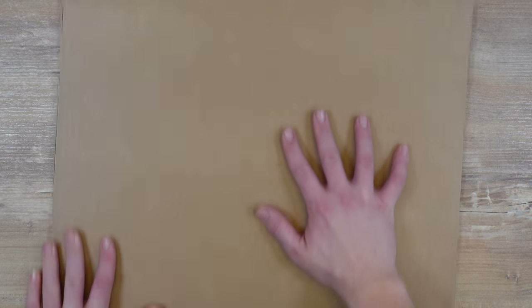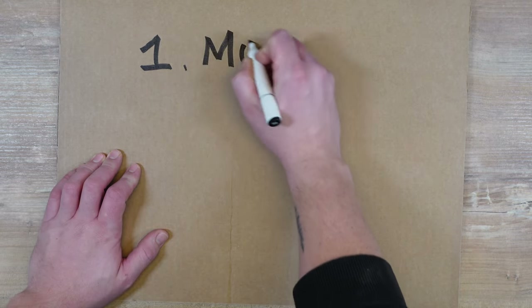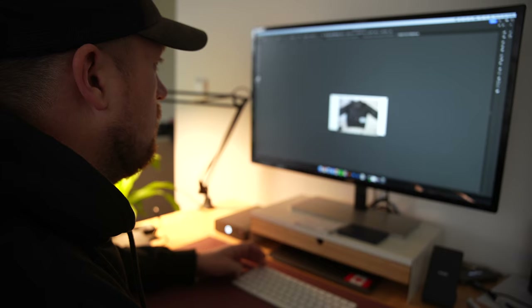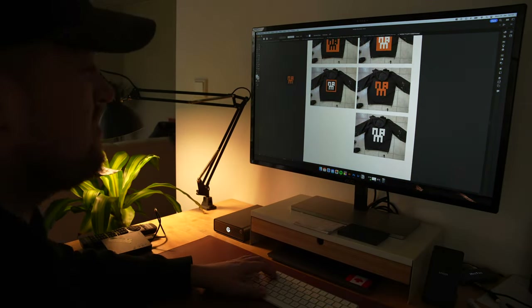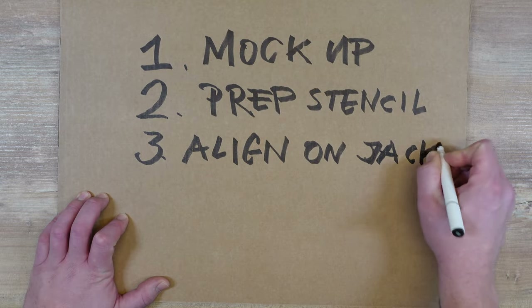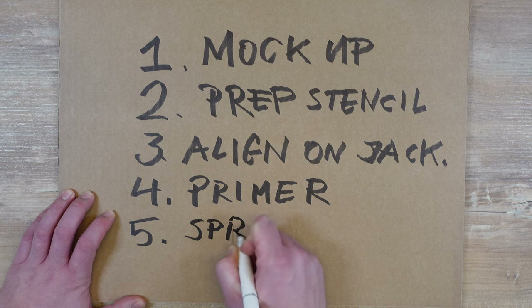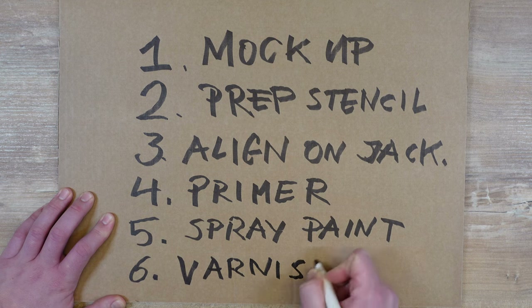We should probably make a game plan. I think my best course of action is to first take a photo of the jacket and put the logo on it digitally — kind of a mock-up — to see what it would look like and play around with different dimensions and sizes. Then actually cut the logo with my cutting plotter to have a really nice stencil I can stick on there that won't move and won't cause any drips. Then place the stencil on the back of the jacket, roll a layer or two of primer on it, spray paint through the stencil with my actual colors, put one layer of varnish on top, and once everything is dry, carefully remove the stencil and hopefully reveal a beautiful logo with sharp edges and no drips.